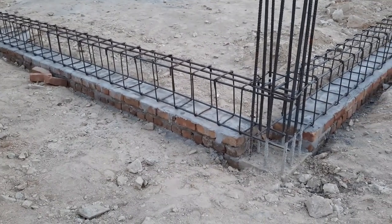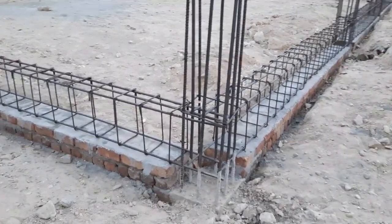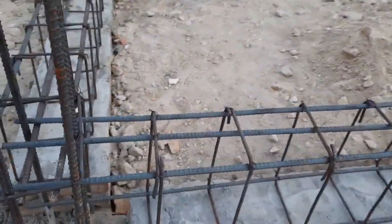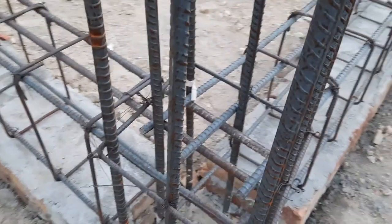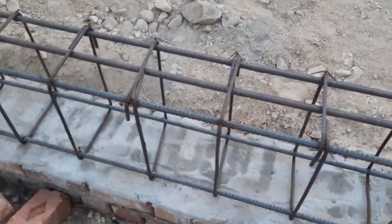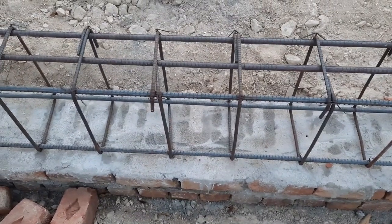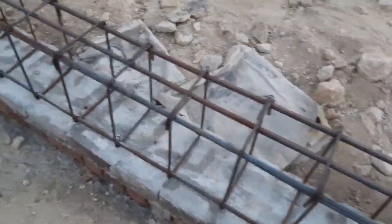Everything is wrong here. You can see the span between the two columns is about 18 feet. I don't know which grade of concrete they will use. I am genuinely concerned guiding you through this steel reinforcement because everything is wrong — they used 6mm diameter steel rods for stirrups and 12mm for the plinth beam main bars.